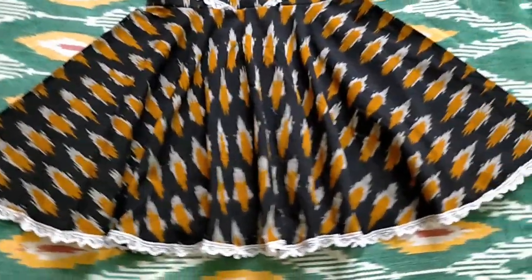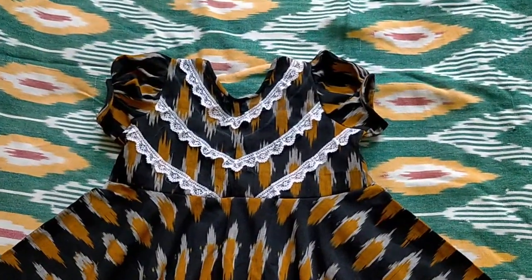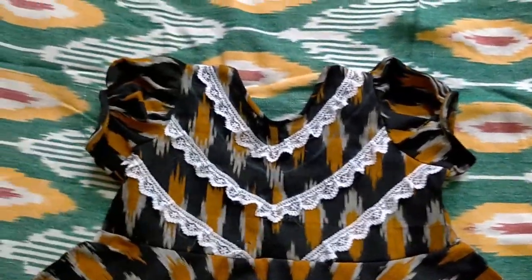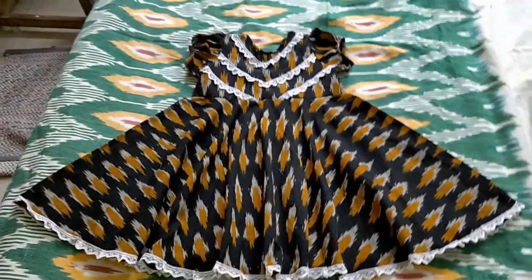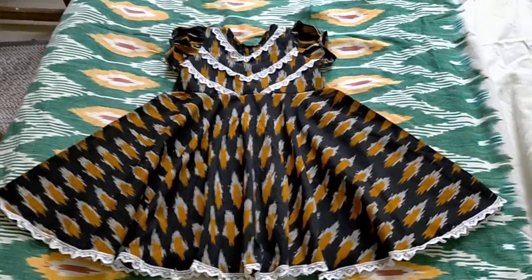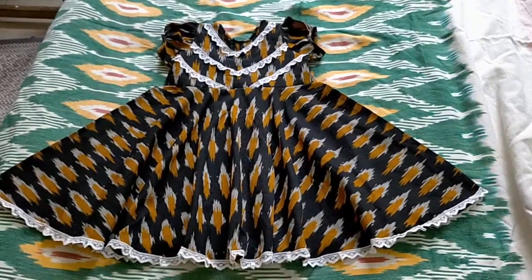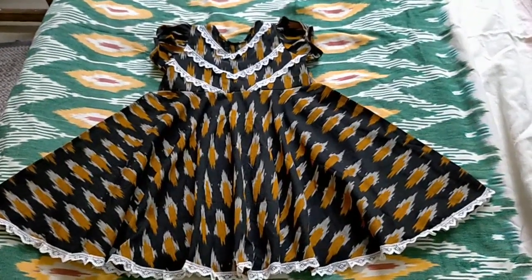It is attached to the body. This is a very nice frock and it is very good for children, very nicely designed. Thank you.